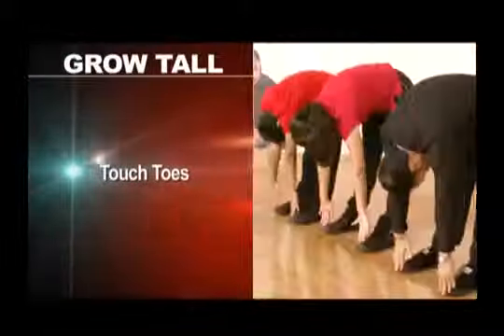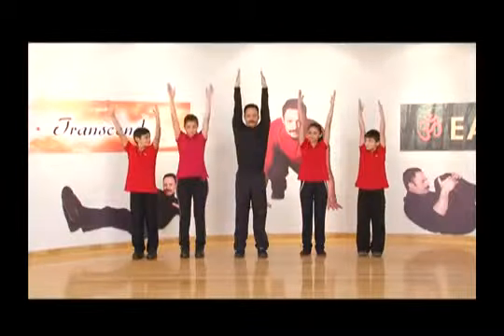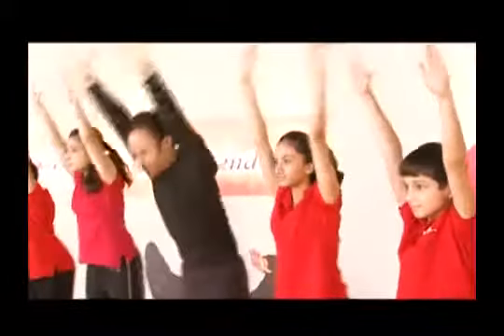Touch toes. Stand comfortably and raise your arms, bend forward and touch your toes. Stretch. Try not to bend your knees. Breathe in going up, and breathe out when you're bending forward.